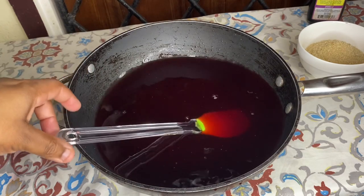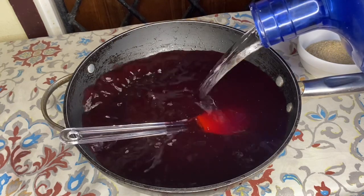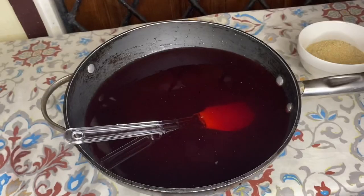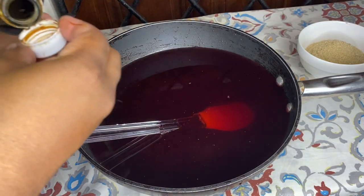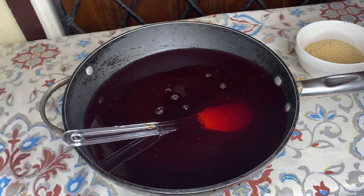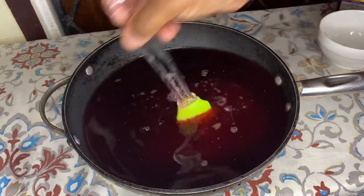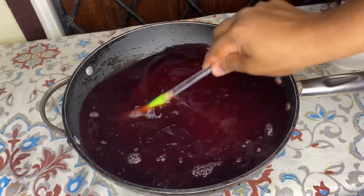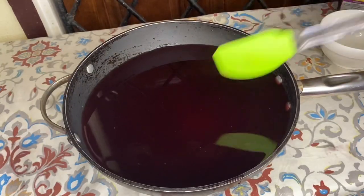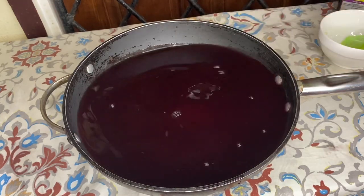I'm going to pour in a little bit more water. I have some mixed essence here, so I'm going to pour in my essence — one tablespoon. And then I'm going to put in my sugar and give it a stir. So I finished putting the sugar into the sorrel and pineapple drink. I'm going to pour it out in a mug and let you guys see.